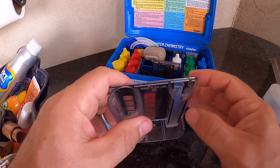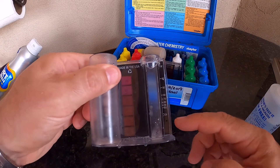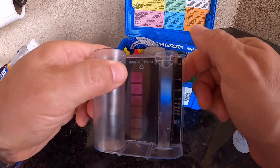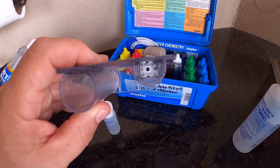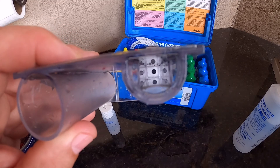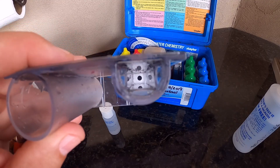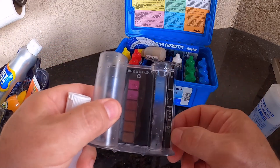Then we're going to take this solution and pour it into this small tube here. We're going to use the readings on the right side, going from 100 up to 30. Then we're going to look right down the middle where you see that black dot, and that black dot is going to be our indicator. As long as we can see the black dot, we'll keep putting fluid until it's totally washed away, and then we'll look at the reading and see what we got.